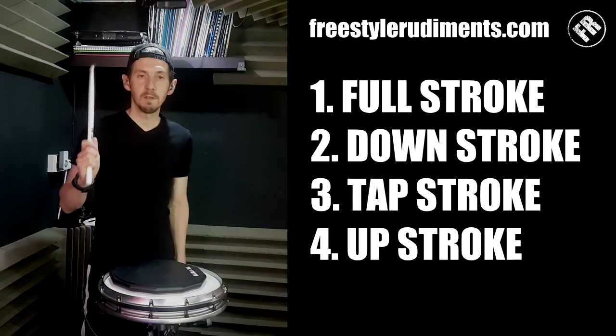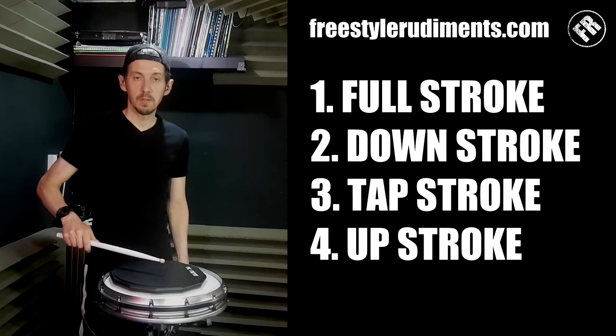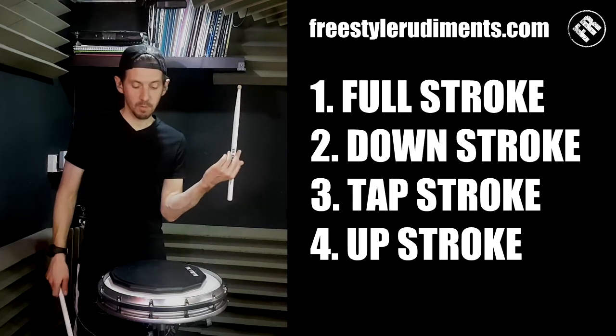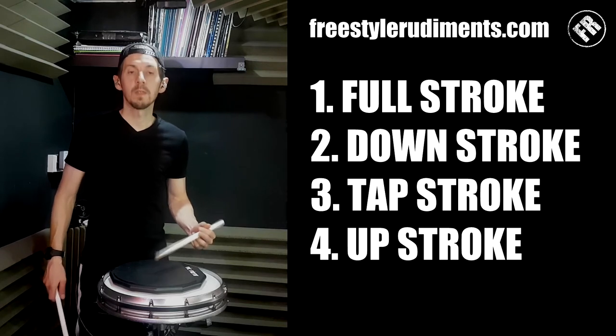So four stroke types: full stroke, downstroke, tap, upstroke. Left hand: full stroke, downstroke, tap, upstroke.